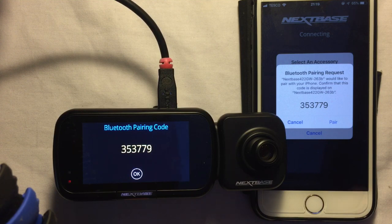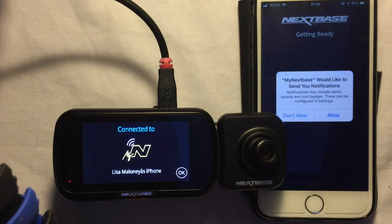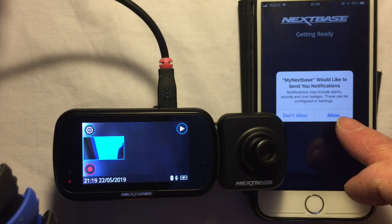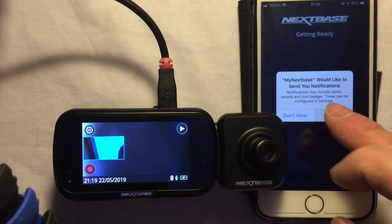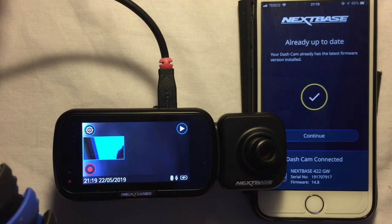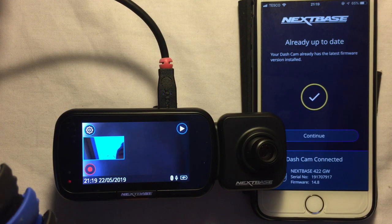That's extra security to stop anyone from just pairing to your device — or you pairing to someone else's phone. We're now connecting between the two. I'm going to allow notifications — yes to that. It's checking for app updates, hasn't found any, and it's also checked the firmware on the dash cam.